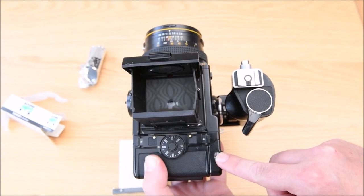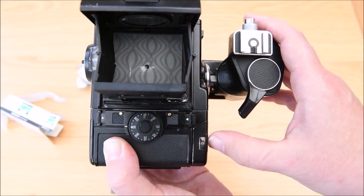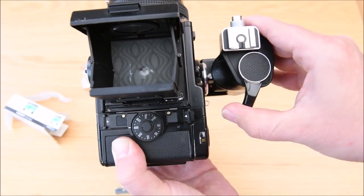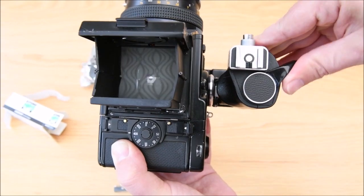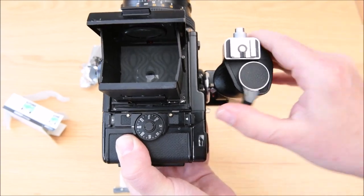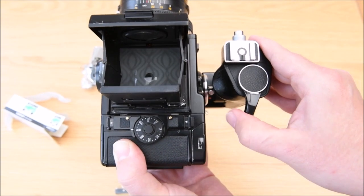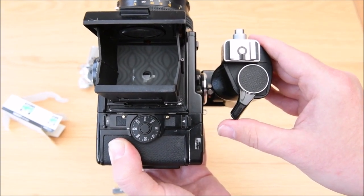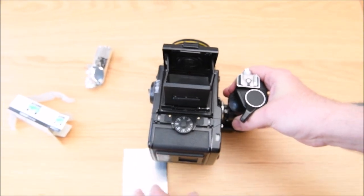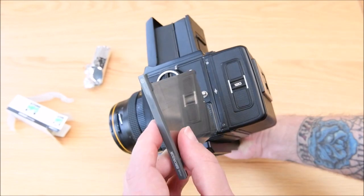Our frame counter down here needs to get to zero. Currently the shutter is on start, so we get to zero by firing and winding on. Taking the winding crank, we're going to keep winding. The joy of these cameras is you can keep winding — that loads the film from the paper. Once you've hit where the film's ready to start, the camera will lock, meaning you're ready to start taking shots and capturing your images. If you're not quite ready to shoot yet, take the dark slide and load that back in.